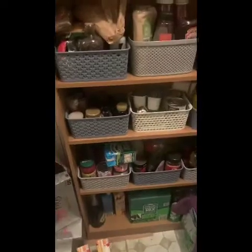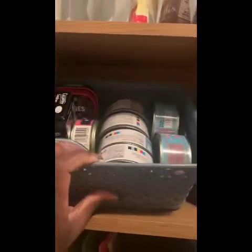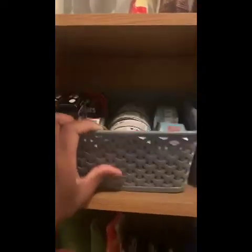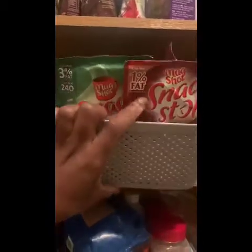Literally all of these are essentials. I've got all my baking stuff — chocolate chip mix, brownies mix — all the sardines and salmon in here, and in this box I've got mug shots and soups.